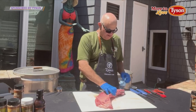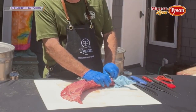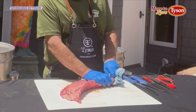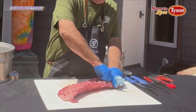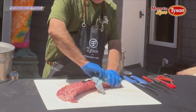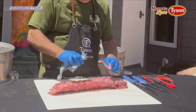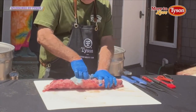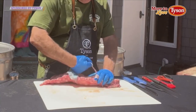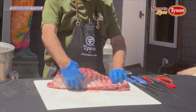So, membrane off. The membrane off is always the Achilles heel when you're on TV — they never come off easy, but this one's coming off beautifully. Here we go. So we get the membrane off and we're ready to cook.